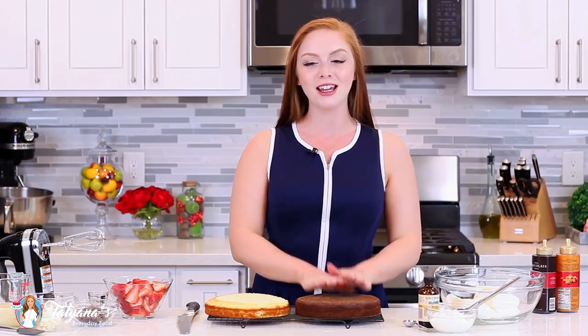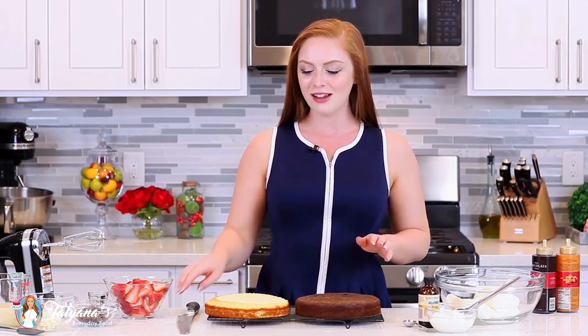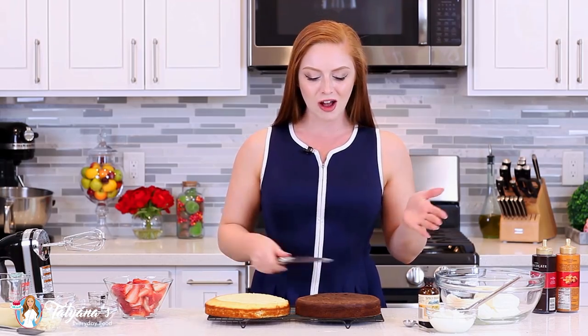Before we get to that incredible no-bake cheesecake filling, let's talk about the cake layers. Today I'll be using my chocolate cake and my vanilla cake. I made half a recipe of each, baked the batter in an 8-inch pan, let them cool completely, and then used a long serrated knife to level off the top and split the layers in half.